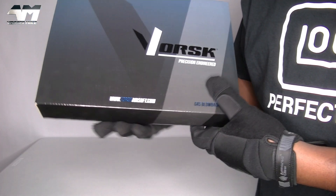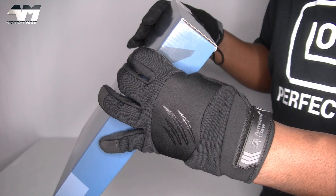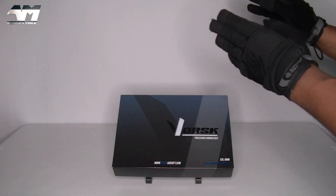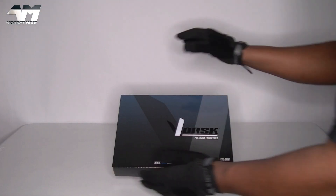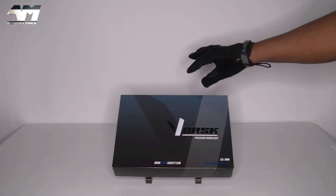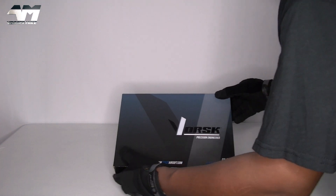This is it, people. Who the hell are Vorsk? Apparently, something to do with Nupro. I've never had a Vorsk before. Nice looking box. However, it is missing that sleeve that gives you information about the contents, so that's pretty poor. But anyway, let's get this off and see what we get.